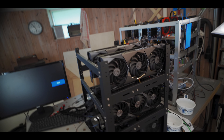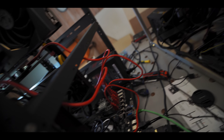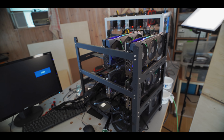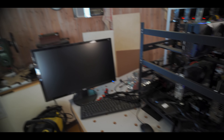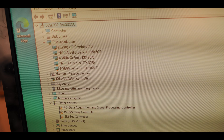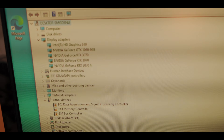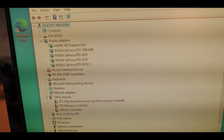Now let's turn it on and see if it works. Alright, all four cards spinning, so that's a good sign. And we're posting. I'll check back with you when we're in Windows. Alright, all four GPUs are showing up in our device manager, so now I'm just going to plug in our fifth and final GPU, which is the secret one, and then let's talk about how to mine multiple coins on the same mining rig.